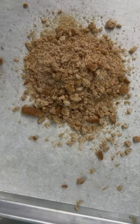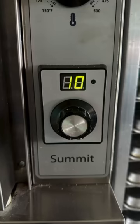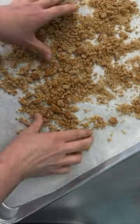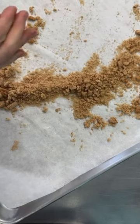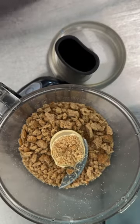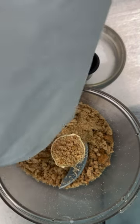However, after we pulsed it, it was still a little soft. So we're going to pop it into our oven at 350 for 10 minutes and it's going to make it drier and crumbly. We're going to pop it right back into our food processor and give it another blitz until it's a nice breadcrumb consistency.